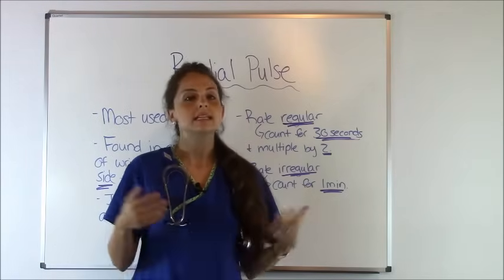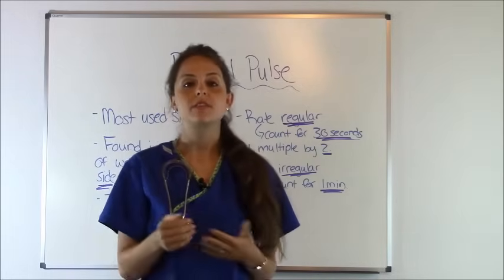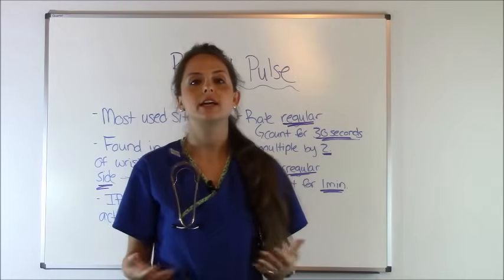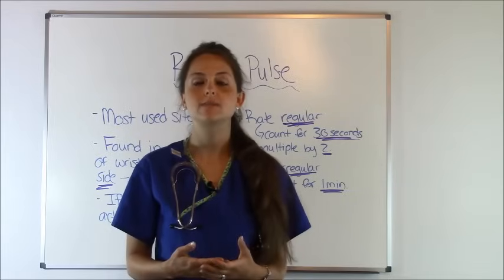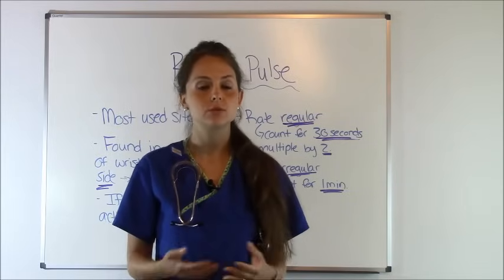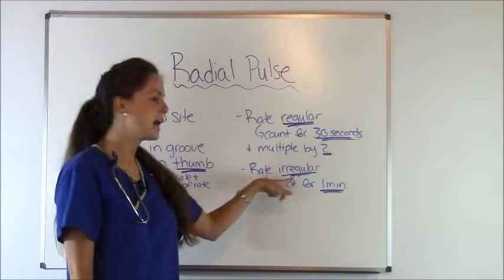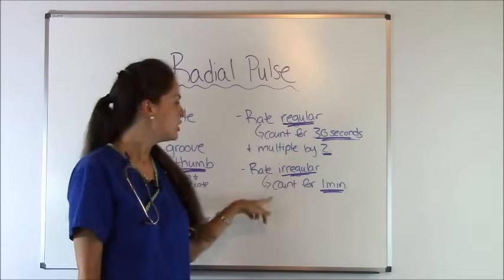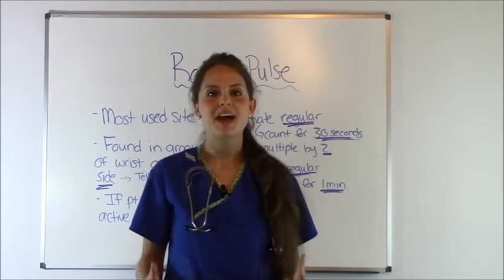For instance, say you're feeling a person's pulse and you counted for 30 seconds and within that 30 seconds you felt 30 pulsations — 30 beats. You would take 30 and multiply that by 2; 30 times 2 is 60, and that's what their heart rate would be. Now, if the patient has an irregular heartbeat, you would have to count the pulse rate for one full minute to get the most accurate result.